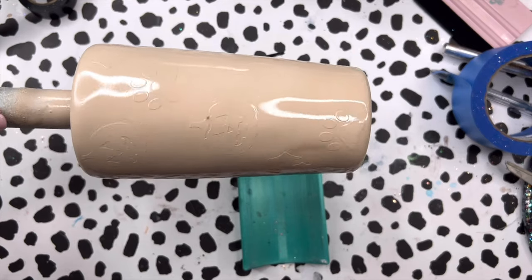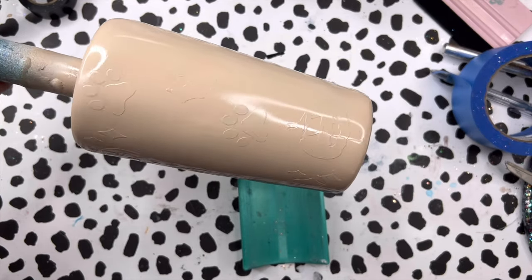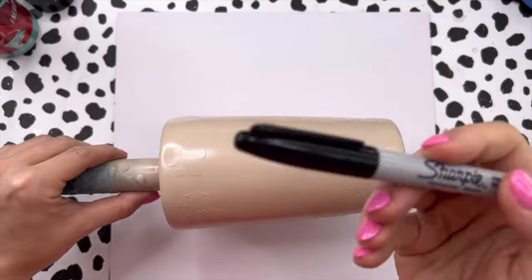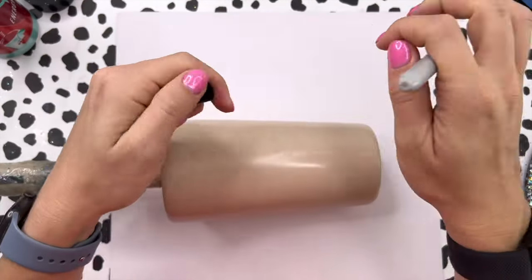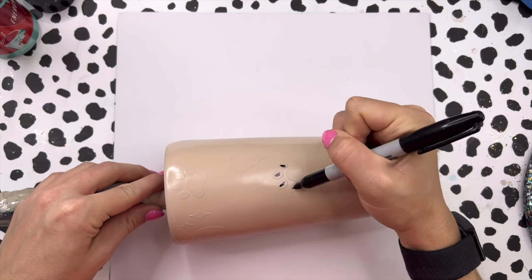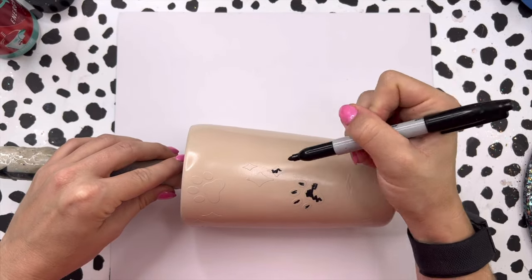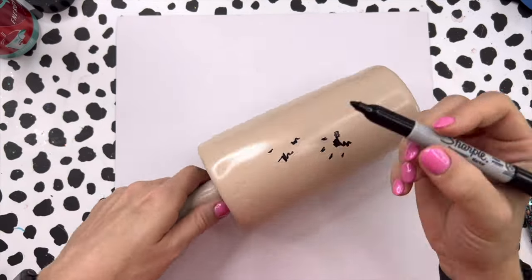I'm using Skinny Dip from Color Shot as the base coat for my peekaboo, and I'm going to do kind of a tack-it method. Before I put my glitter on, I'm going to go through with my Sharpie and mark off each of my decals so that it's a little bit easier to find them and remove them underneath the glitter we're going to put down.